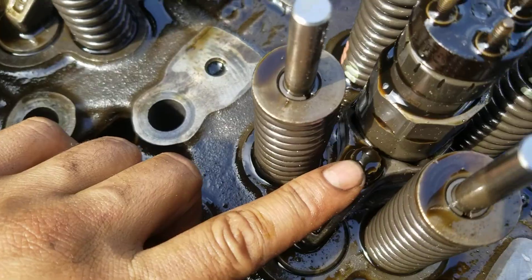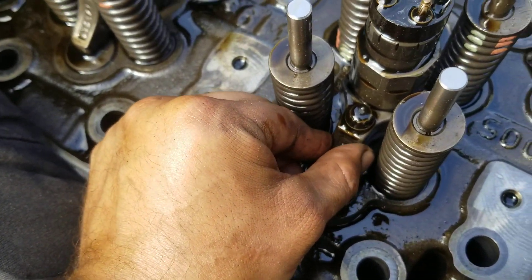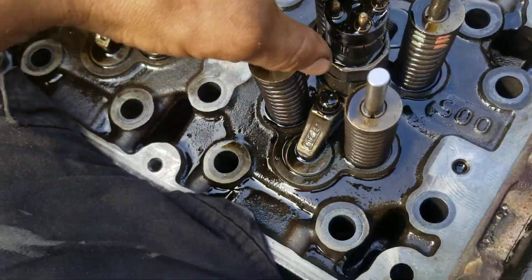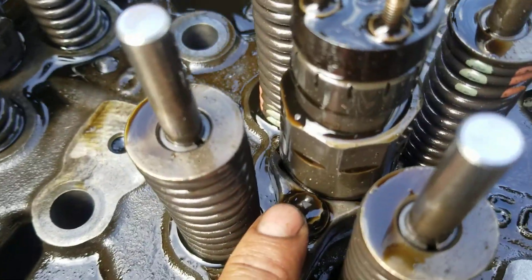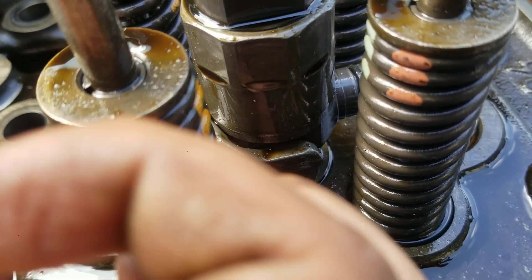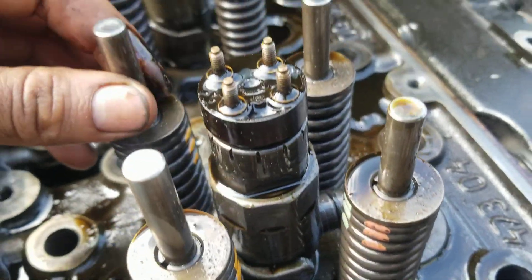The injectors are being held in by a 10-millimeter and they have this clamp hold-down. When you're swapping an injector, all you have to do is remove the clamp after you've taken up the harness, and then you put a pry bar right here and just pry it straight out.